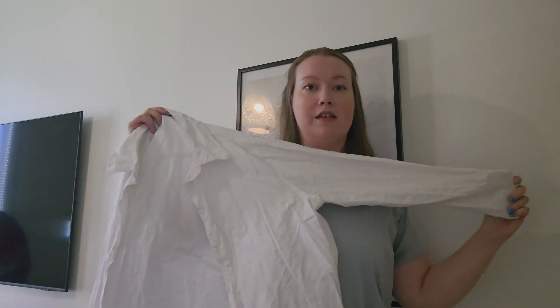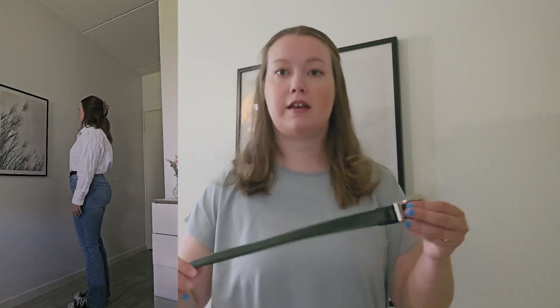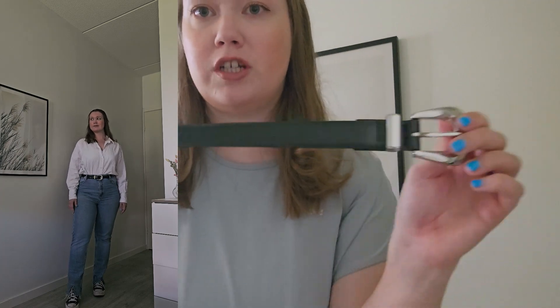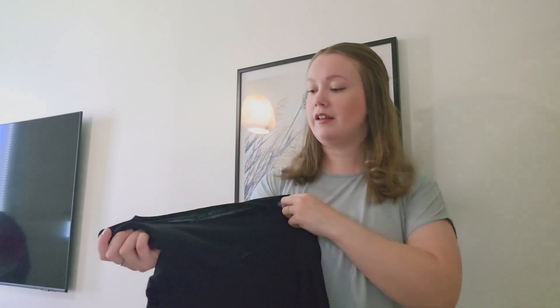Next outfit — a white button-up shirt, which is kind of a must-have in your closet. This one is also thrifted. I'm styling it with the same jeans, tucking the white button-up shirt in, adding a black belt, and styling it with the same black converse.